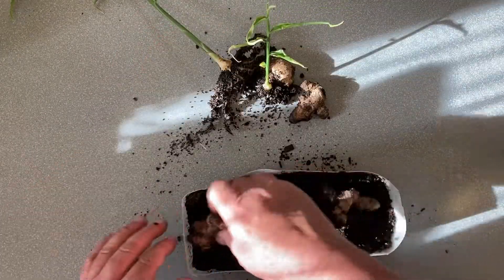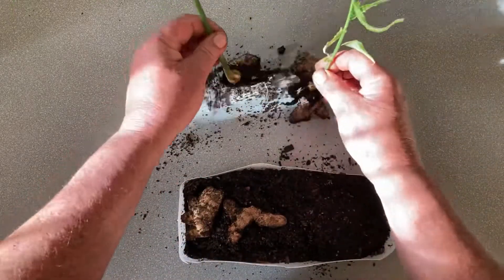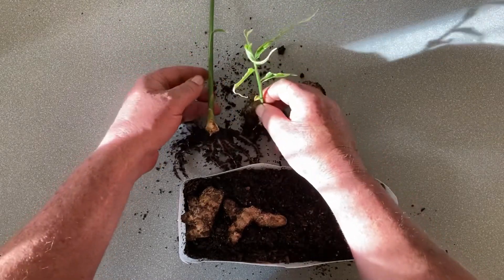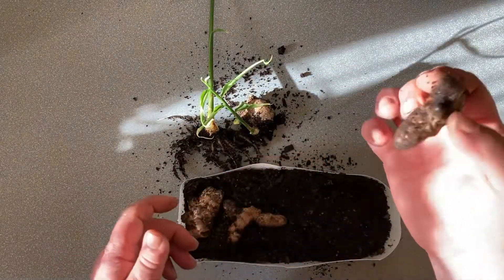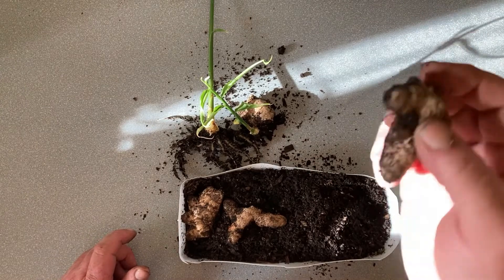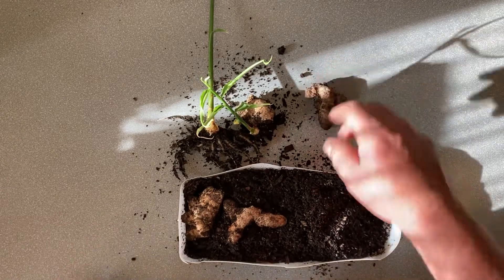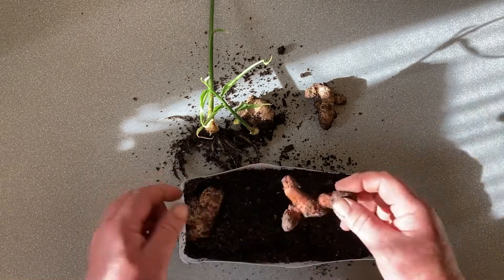We did get a success with the supermarket ginger — that's ready to go and I'm going to plant that out. I'm not going to show you the planting process because at the moment it is storming like anything. In the same container I'm going to plant this one and see if we get any development off it. For the most part the turmeric was an absolute failure.